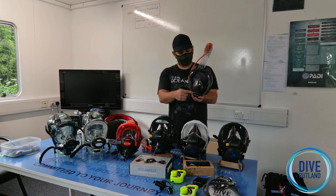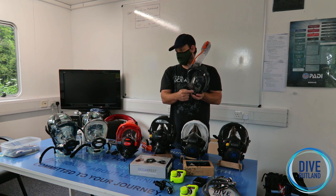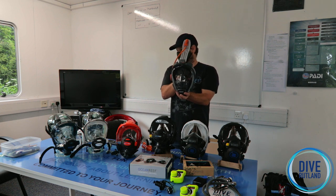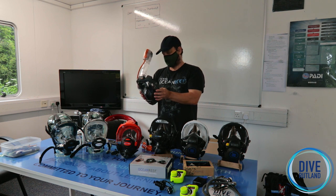With a conventional snorkel, you would have to clear from the top of the snorkel all the way back to your mouth. With this, you only have to clear what's in the oronasal compartment, so it's going to breathe more efficiently than a traditional mask and snorkel.